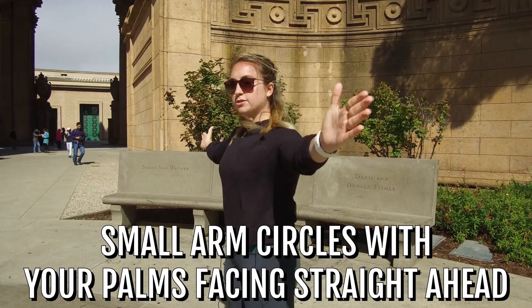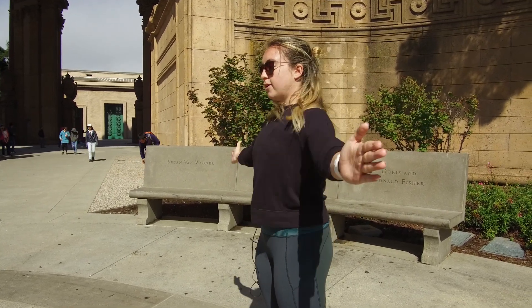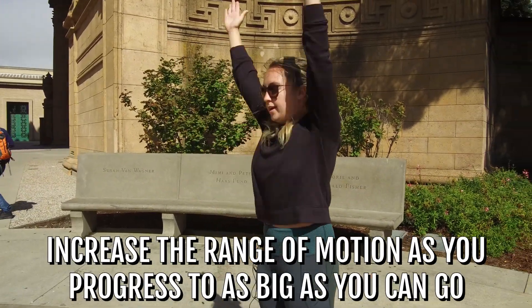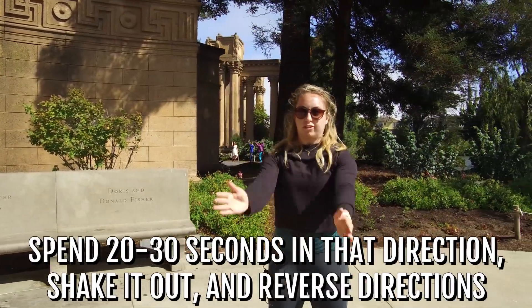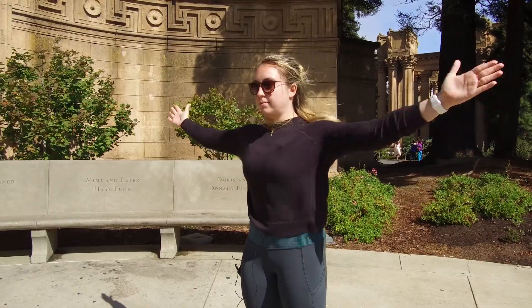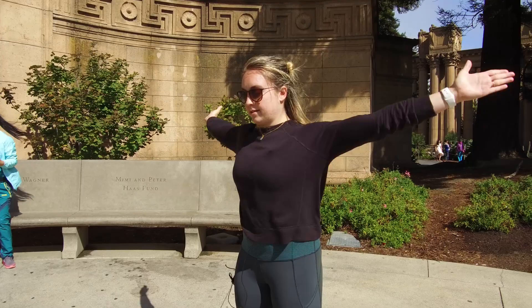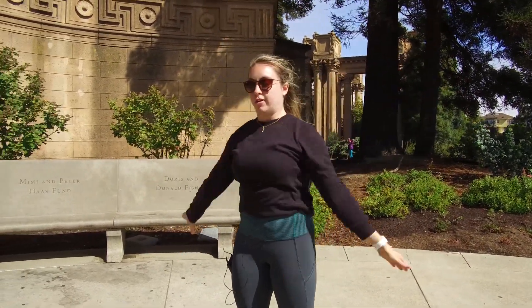Start with small arm circles with the palms straight ahead, keeping those ribs down, everything nice and tight. Starting small, increasing that range of motion a little bigger until you're getting much bigger and then as big as you can go. Spend about 20 to 30 seconds in this direction all the way through, then shake those arms out. Reverse direction, starting nice and small again, palm straight ahead, getting bigger and bigger until you have that full range of motion — again 20 to 30 seconds.